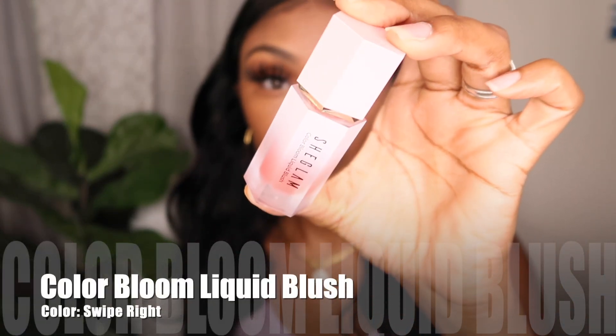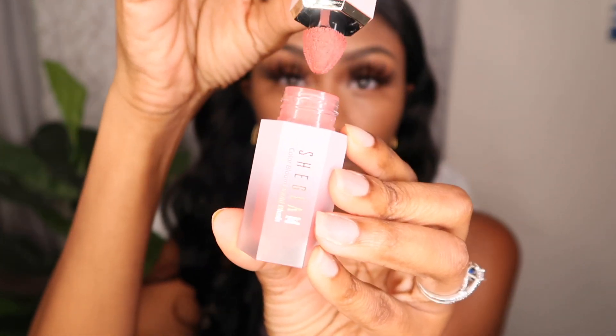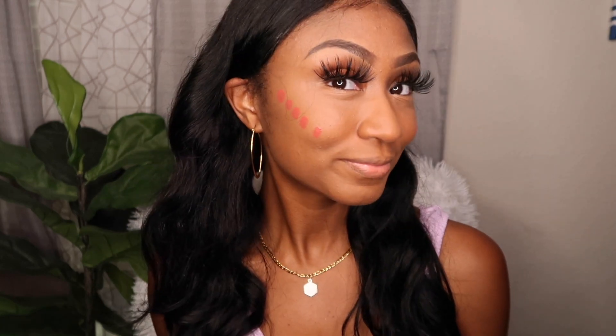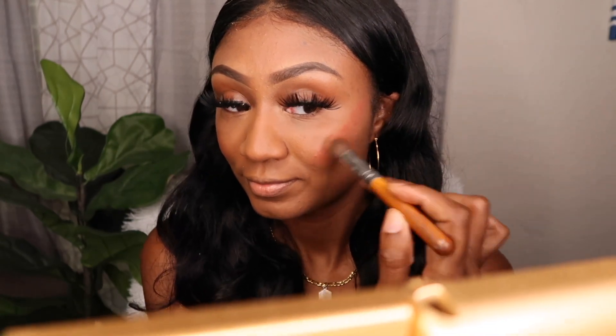Here we have the She Glam Color Bloom Liquid Blush — honestly one of my favorite liquid blushes I have ever tried. It comes in a super cute bottle with a special sponge applicator tip, making it really easy to apply. It's a gel cream formula and you simply dot it on your face. This color is called Swipe Right, and it comes with hydrating ingredients and Vitamin C. It blends so effortlessly and isn't overpowering — I love that it isn't too bright pink. I will use this every single day.